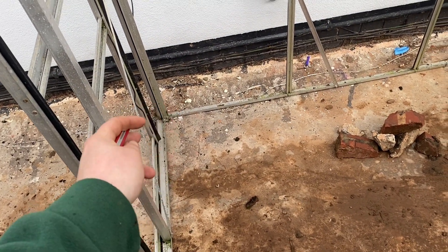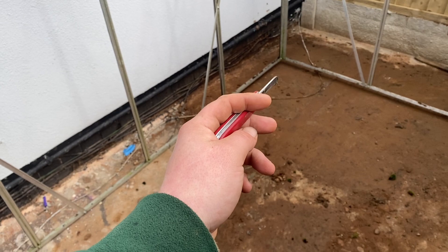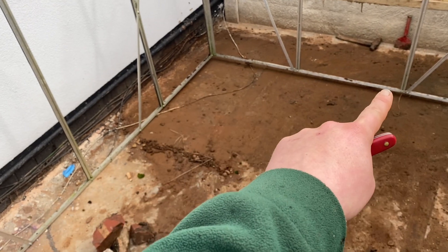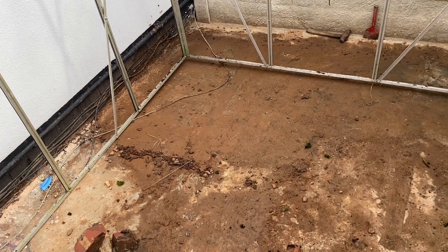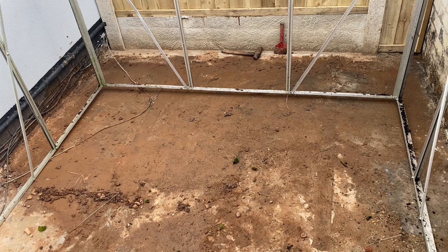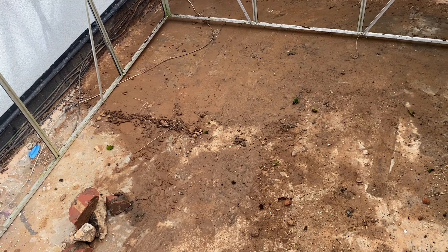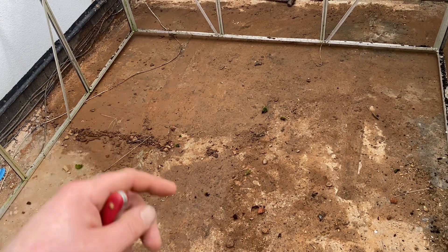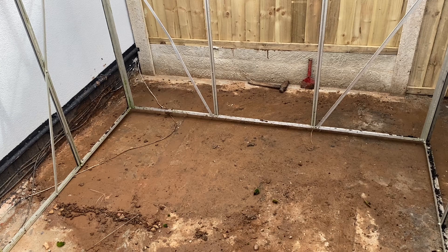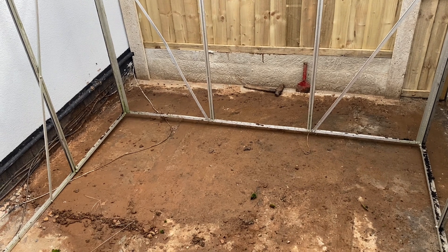I'll mark where the base is going to be — a post on each corner, dig them out and cement them in to get the base level. Where it isn't level I can use a bit of cement and fill under that as well, try and keep it nice and airtight and as warm as possible. For the floor, I'm thinking some insulation and boarding — some offcuts and bits. I'll show you when it's cleaned up and glazed. Still got all the glass to clean as well.